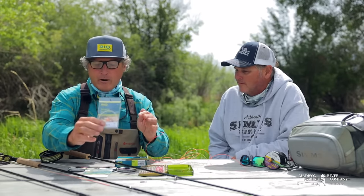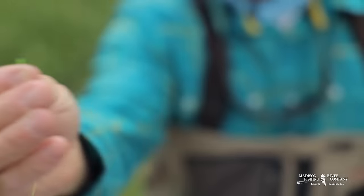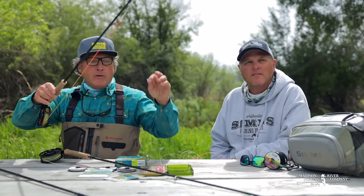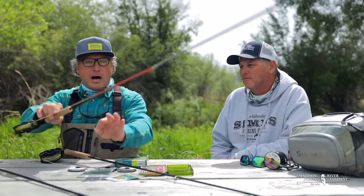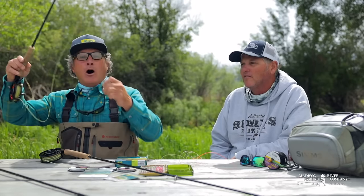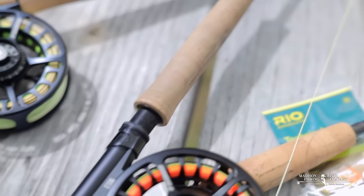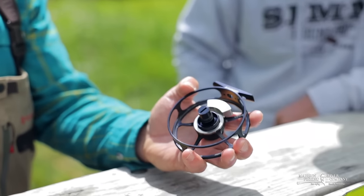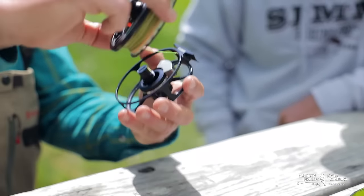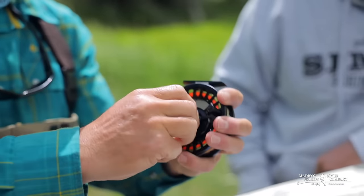From the tippet ring to the point fly, on both of these setups you're doing the exact same thing. This rod is a Sage ESN 3106 euro nymph rod, and I've got the new Sage ESN reel on it, which comes with interchangeable counterbalances — a really sharp, great idea. Now back to our tippet ring.